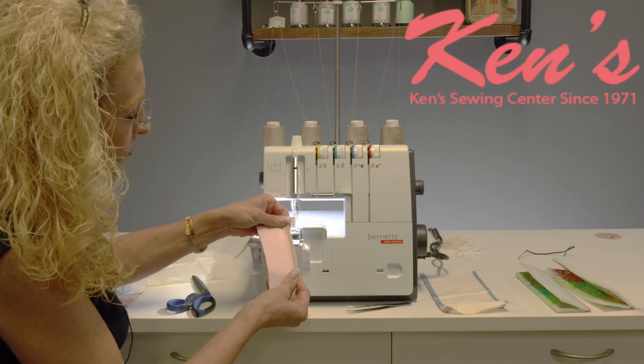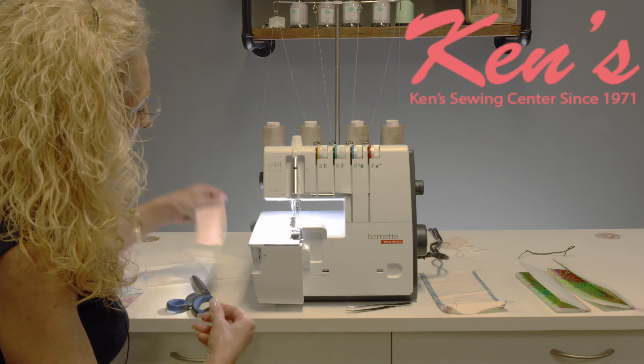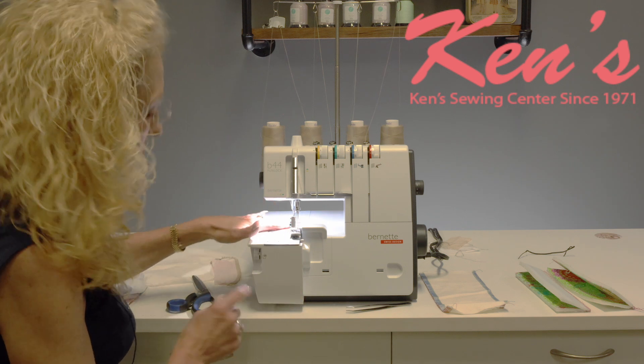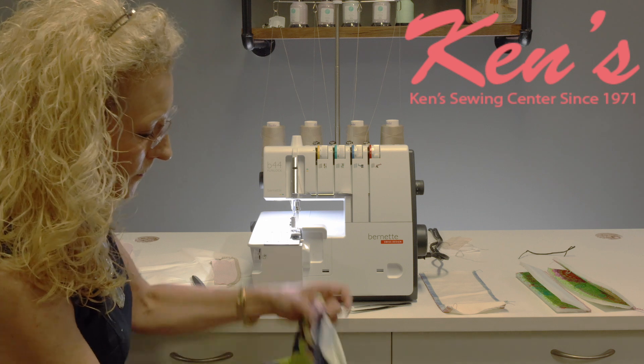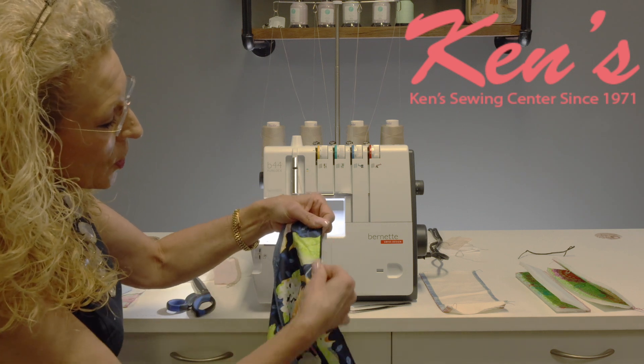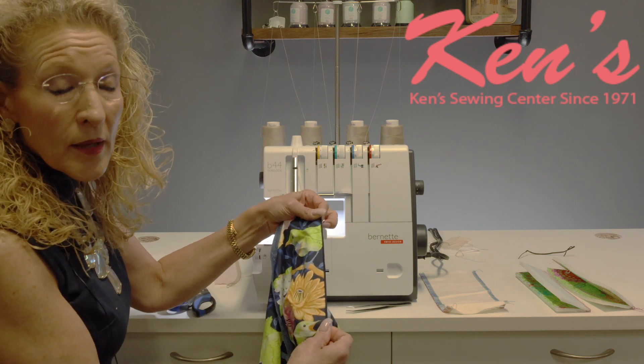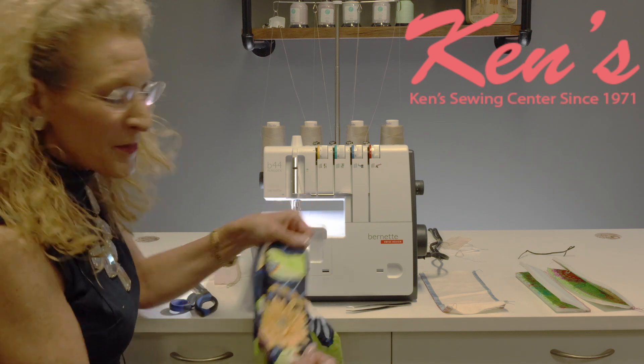That makes a beautiful stitch, trimming away and finishing that edge. Now when I'm going to go to the rolled hem on this apron, all I'm going to need to do is make a few simple adjustments to the stitch — remember, it's built in on the machine.